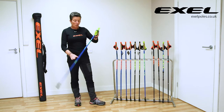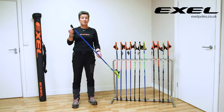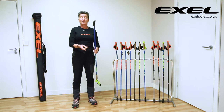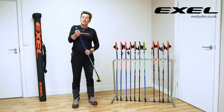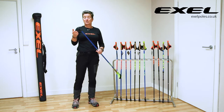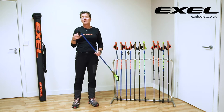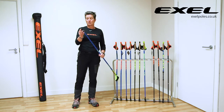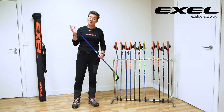All the poles in the range from the Trainer upwards — our more expensive models — come with the all-terrain tip fitted as standard. It's a hinge system. It's down at the moment and clicks shut, which means you can walk on road pavements, tarmac, whatever you want. When you get to your off-road section, you just kick it round with your foot and it clicks into place, enabling you to walk on grass paths, sandy beach, whatever you want. You get loads of purchase from this tungsten carbide tip — it's really strong, a tough metal that has to be cut with a diamond bit.